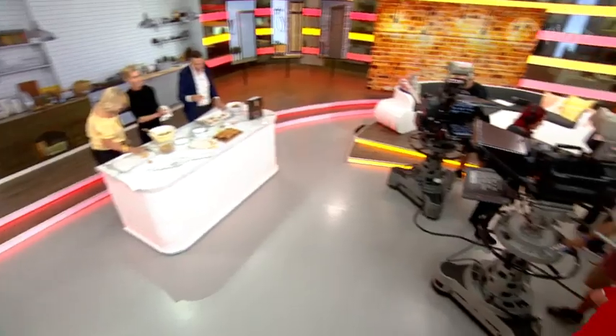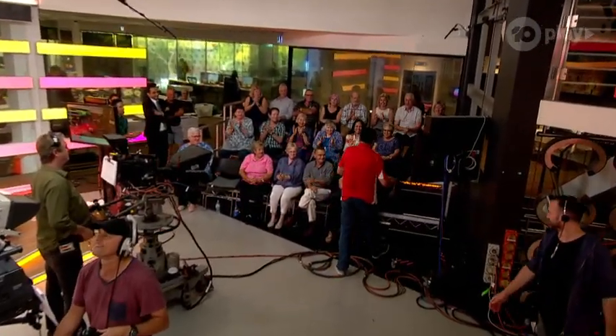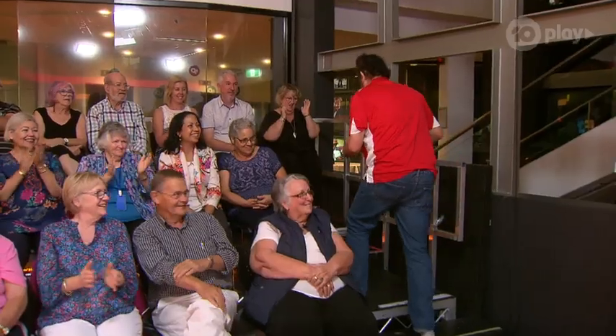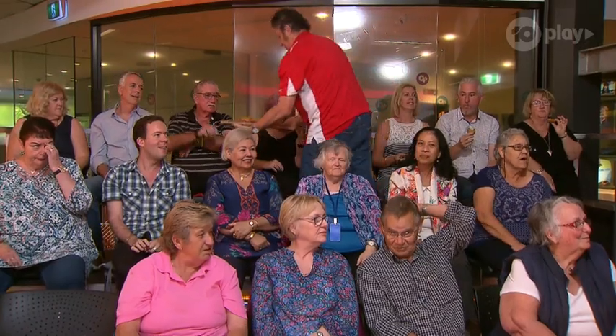These are my favourite biscuit in the world. I genuinely love them — they're the only biscuit I really like. If I have one, I have like ten. They're perfect with a glass of milk, a cup of tea, a glass of wine. You can even make a little breakfast parfait — break them up in the morning and pile them up with some Greek yoghurt, like a bircher muesli.